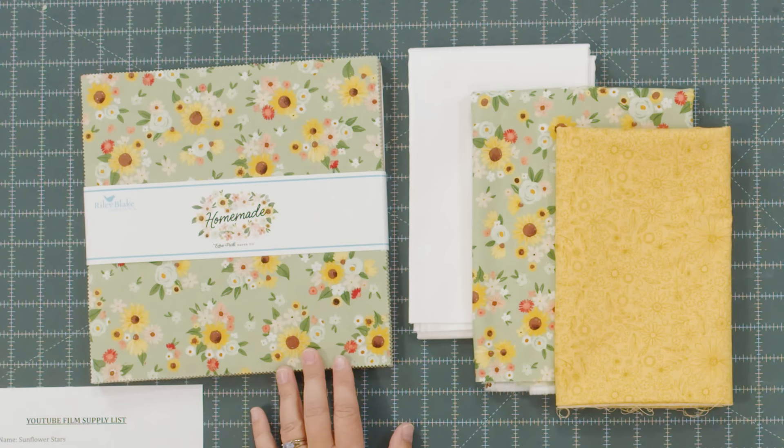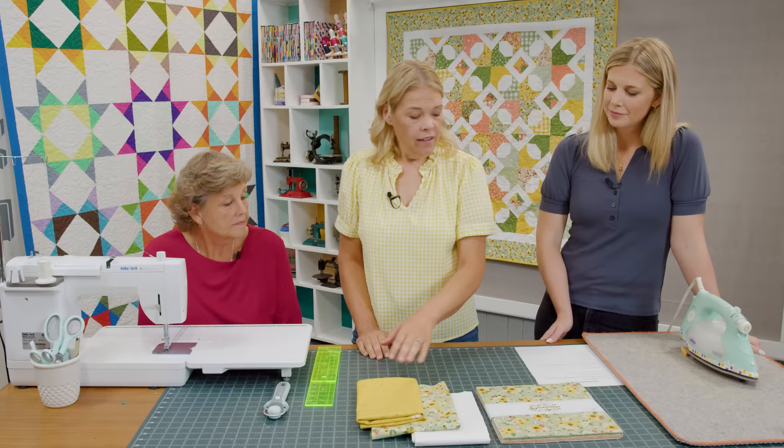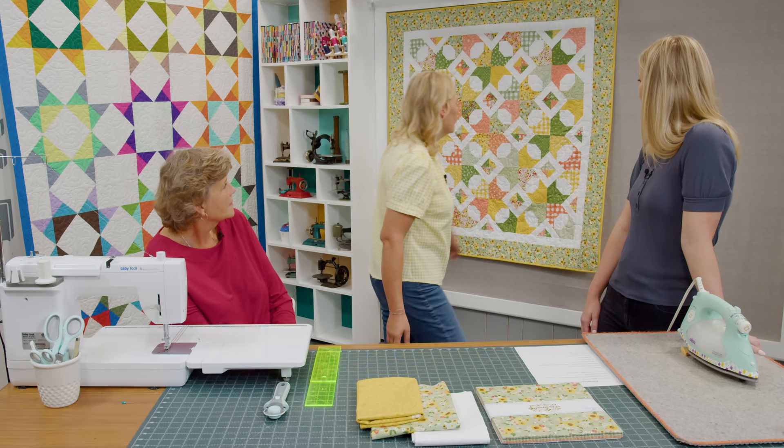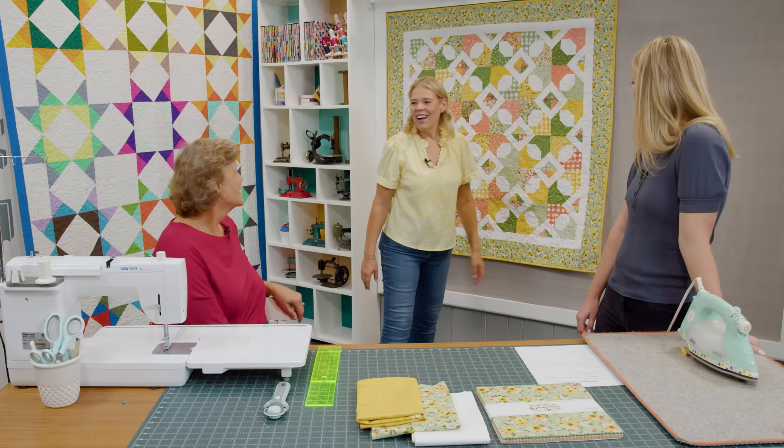To make my quilt you'll need a package of 10 inch squares. I used Homemade by Echo Park Paper Company for Riley Blake. You'll need a little bit of background fabric — two and a quarter yards. Your outer border is a yard and a quarter, and then four yards for backing. The quilt is basically a small picnic or a large baby quilt size — it's 60 by 60. The quilting pattern is little nature: ladybugs, dragonflies, and flowers.